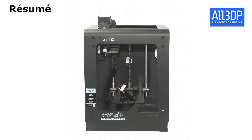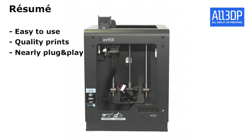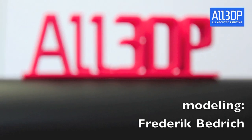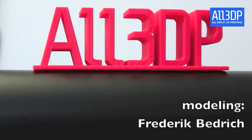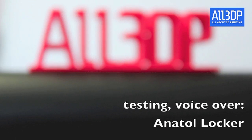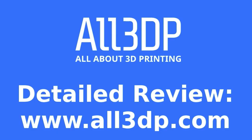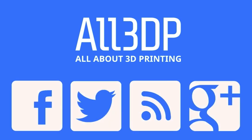To summarize, the Zortrax M200 is a really good printer. It's very easy to use, you get quality prints, and it's nearly plug and play. Our verdict: it's a top printer. Thank you.